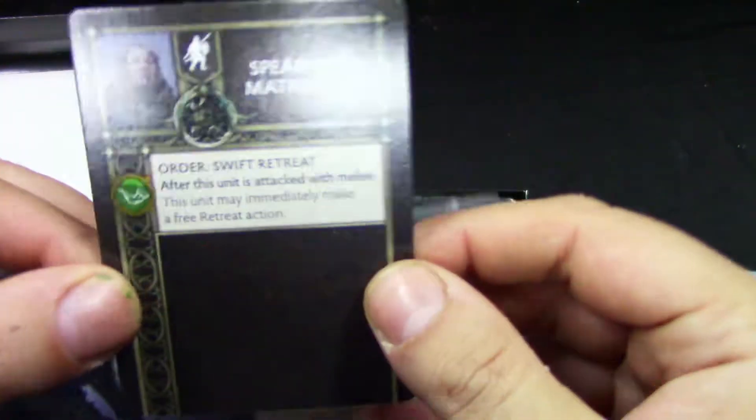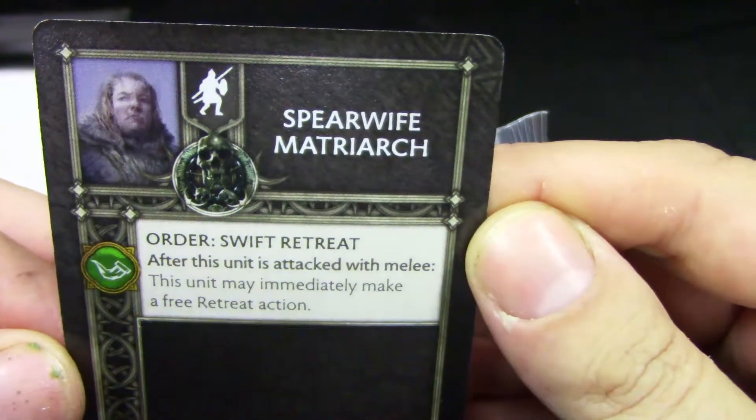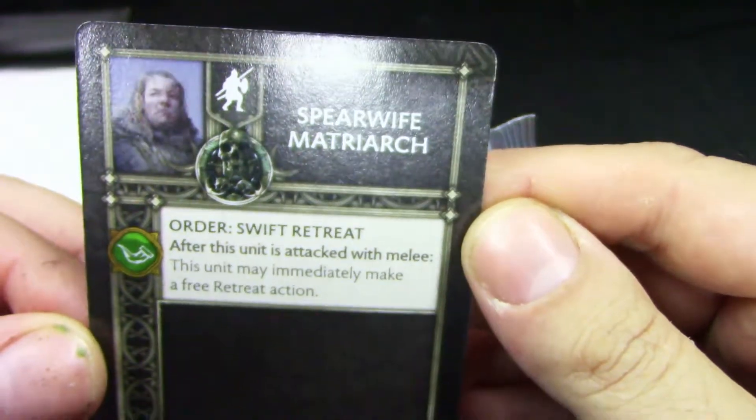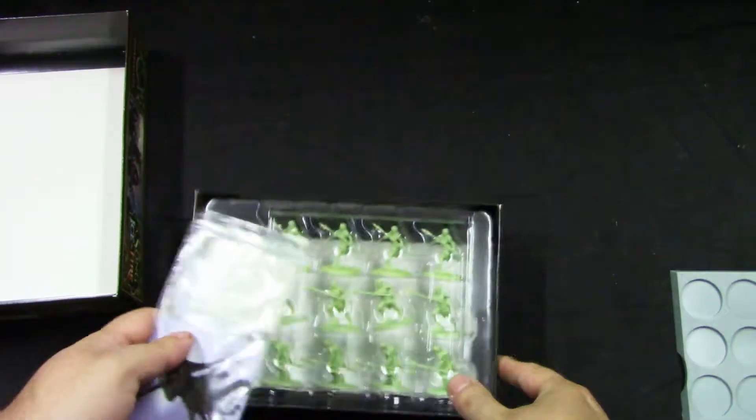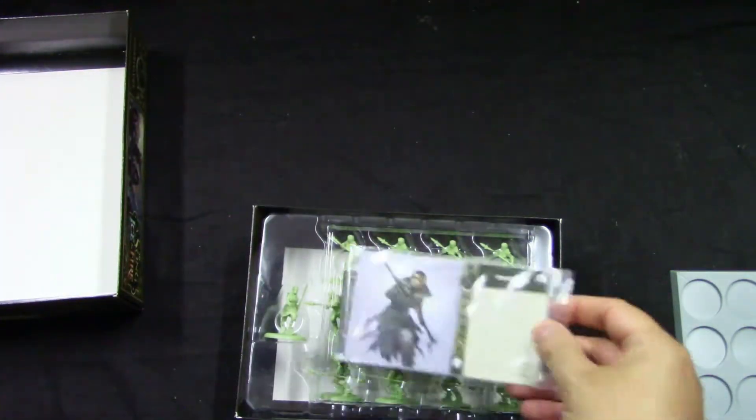We also get Meteoric. You can save the treat and make an immediate treat action — not bad. The models I'll take out and see how they're nicely packed. I'll take them out and come back shortly.